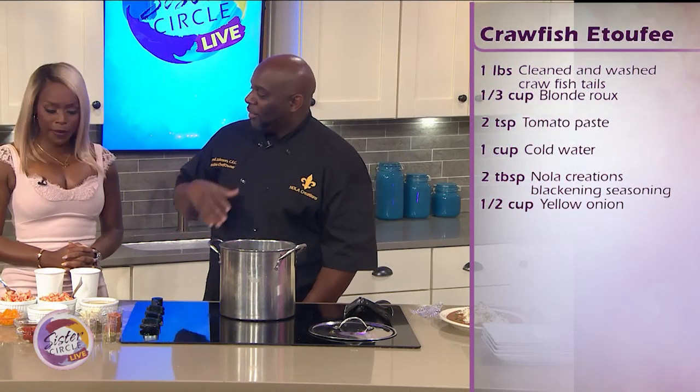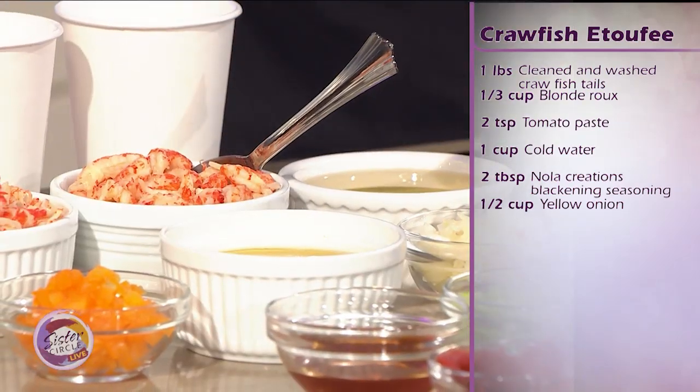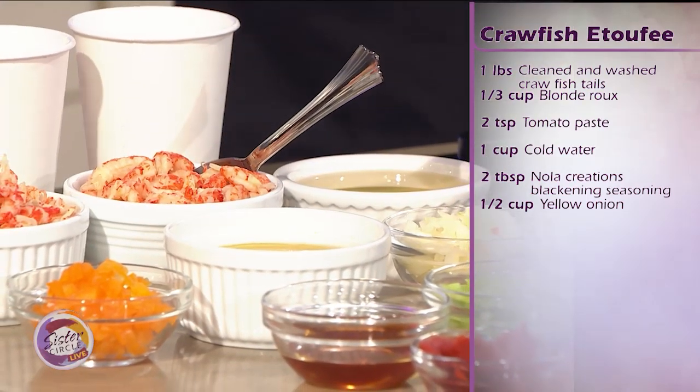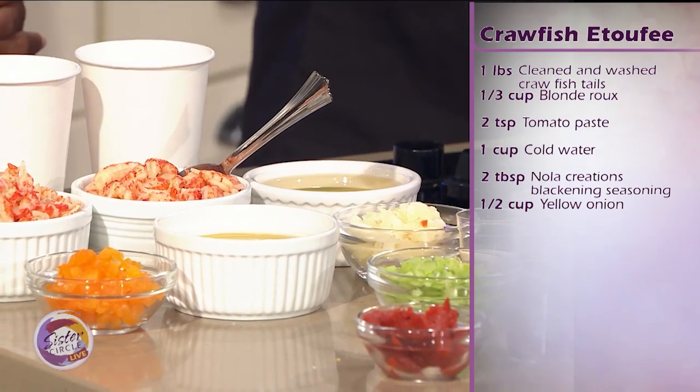Étouffée is French — it means smothered. So we're basically going to make a crawfish gravy and we're going to put it with some rice. We're going to start with some oil. Now this oil is infused with some herbs, some basil — it's not regular cooking oil. So we take our time with some garlic. That's the first part in there. We're going to let it nice and sizzle.